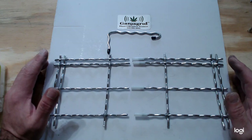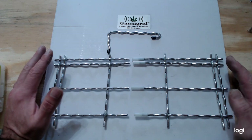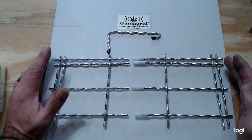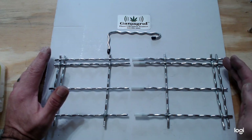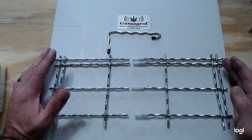In this video I'm going to show you how we reconnect a Ganjagrid that has been shipped in two pieces, so that you can put them together for the large 4x4 screen. In the future we will be having a better design that allows for easier shipment of the product.